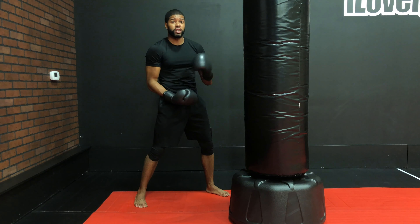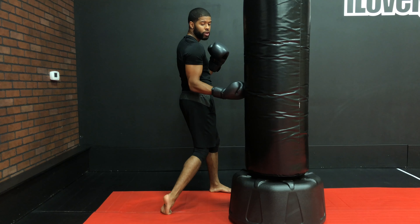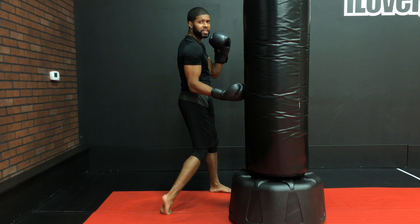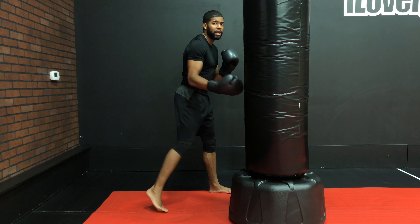The only thing that's different on the uppercuts is that normally you would see uppercuts done coming up towards your chin height, but this bag isn't suited for that. You only come up to chin height if you're going to shadow box, or for the partner drills we do in the studio.